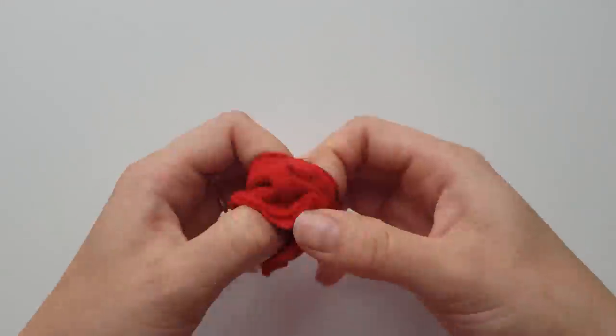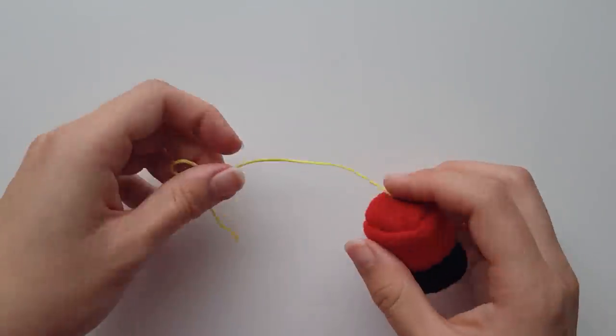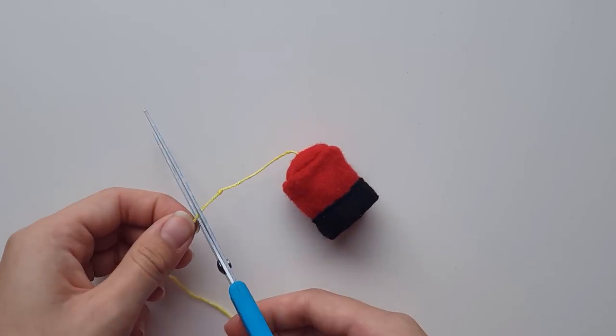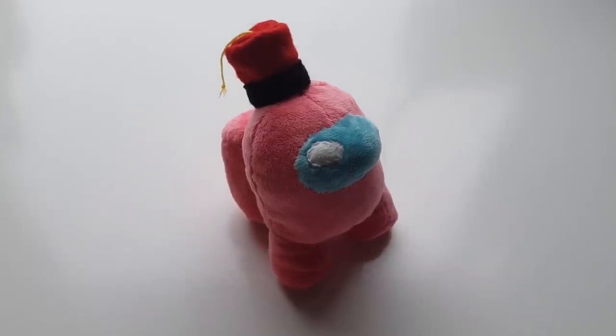Once done, flip it upright. Measure out some of the yellow embroidery floss and tie it to the end. Thread this into the centre of the top of the hat and pull it through. Leave a small gap then tie another knot, cut off the thread a little further down from the knot and spread out the thread below it. And that is how you make a fez hat.